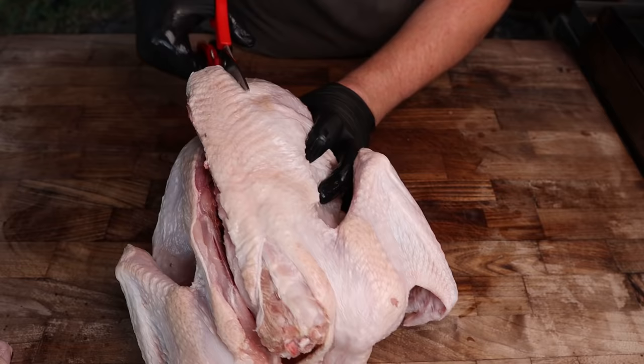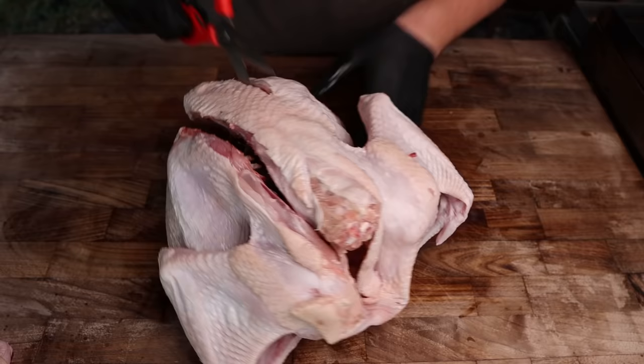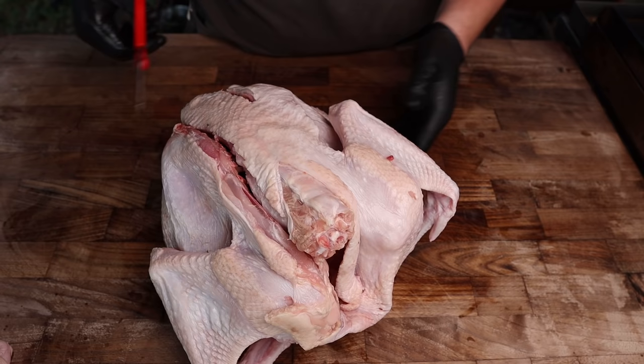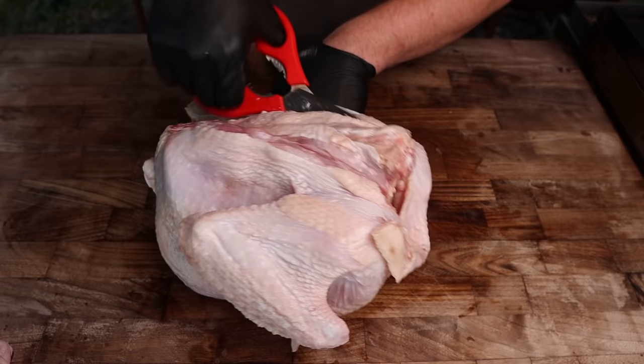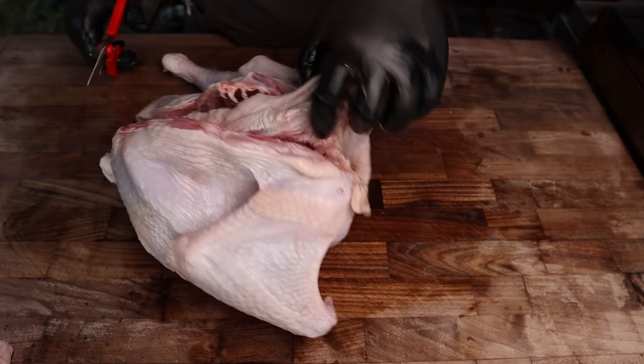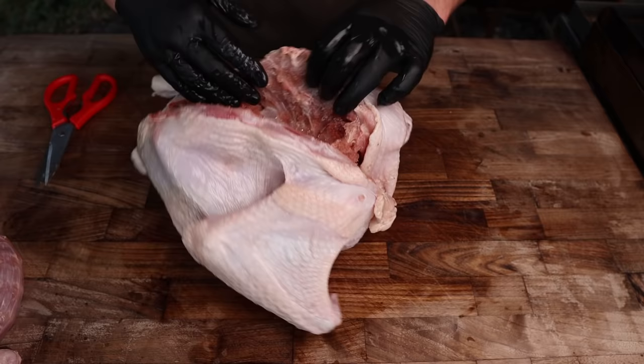The beauty of the spatchcock is that it's going to sit flat, which means it's going to cook a lot more evenly — it's all going to be one level on the grate. On a smoker where the top rack is typically a lot hotter, if this thing's sitting six or seven inches tall, the breast meat on top will cook a lot faster than the thigh meat on the bottom. This way everything cooks more evenly and a lot faster because we're removing mass and getting rid of the cavity. Also, once you have the spine removed, you can save it for gravy right off the bat and get your stock going while the bird is cooking.